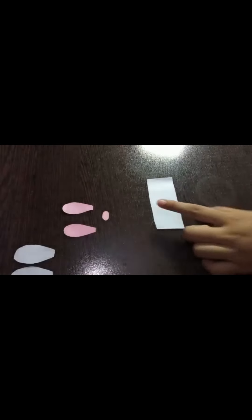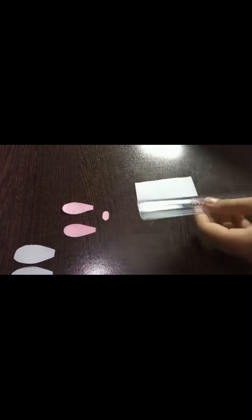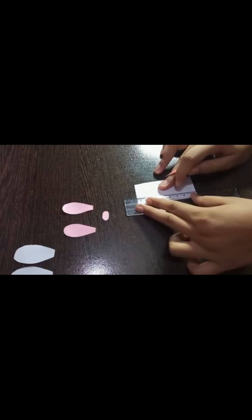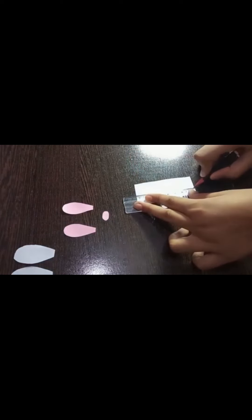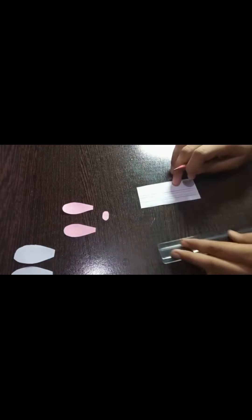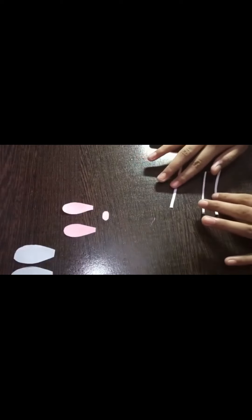Now take the white paper again and cut it into a rectangular shape. Take a ruler and draw three lines, then cut along those lines to make strips. I have cut these strips.